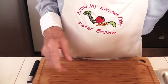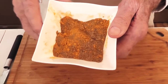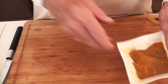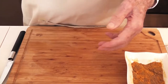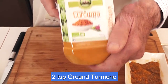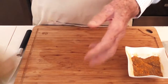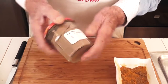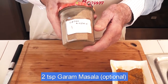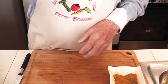Then you will need spices. I'm using four spices, mixed already: a dessert spoon of cumin, turmeric — it says curcuma, but that's another name for turmeric — and coriander. I've also added a dessert spoonful of garam masala, which is a mixture of spices. It gives a punch.